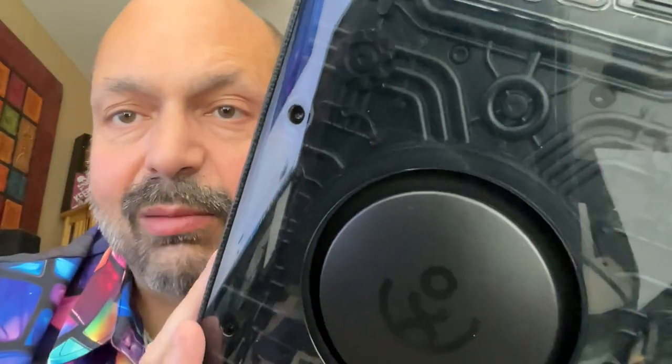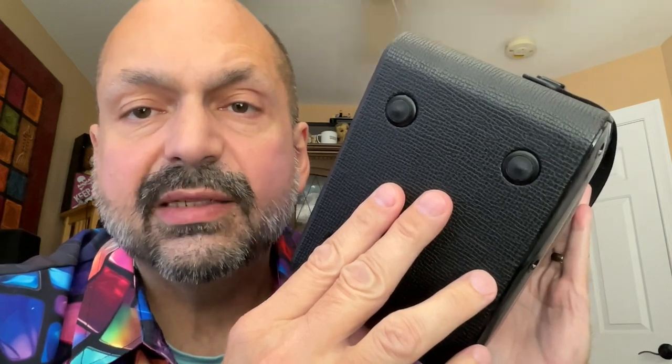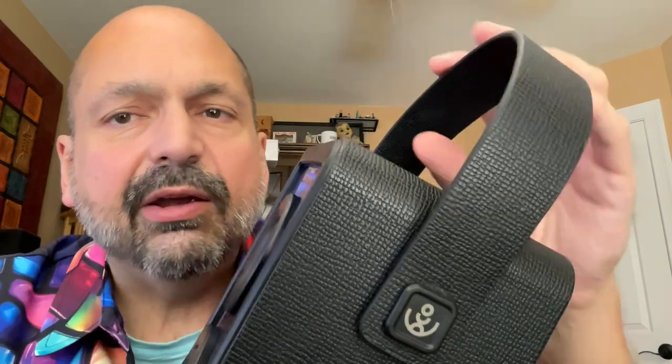The back of the speaker also has that cyberpunk texture, but it's less noticeable because there are no RGB lighting effects back there. There is a shiny plastic shell — at first I was concerned about fingerprints, but it doesn't leave any, so no problem there. The bottom has rubber feet which help with sound isolation, and the entire speaker is wrapped in a faux leather finish, which I really like.